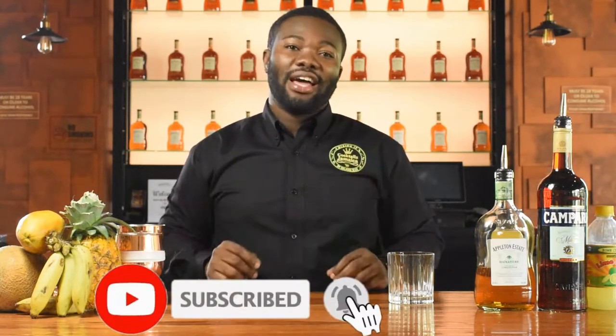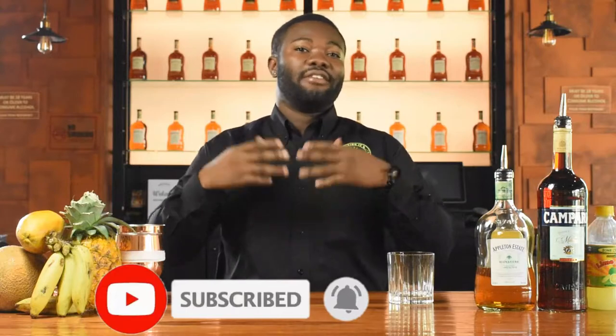Before I start to make this cocktail, I want you to subscribe, and if you already subscribe, click the bell icon so you don't miss any content whenever I post it. And remember, if you like this cocktail, please like the channel and share it with a friend.